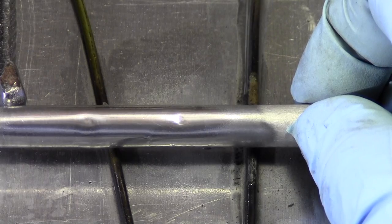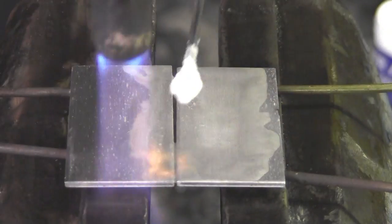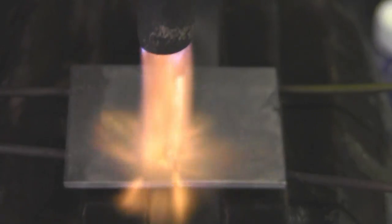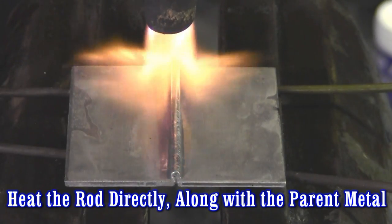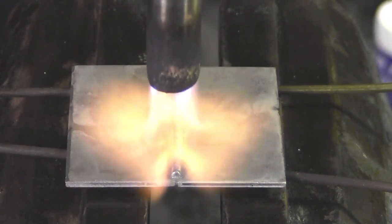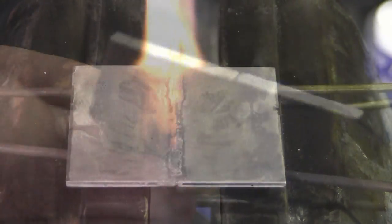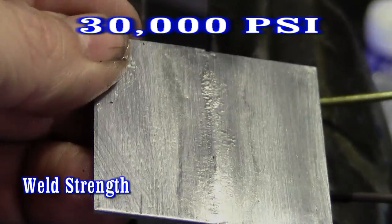Super Alloy 5 polishes just like aluminum and has weld strength. Always heat your rod and the base metal at the same time — it helps the rod flow out much better. We butted these two aluminum plates together, flowed out the Super Alloy 5 rod and flux, and that's all there is to it.